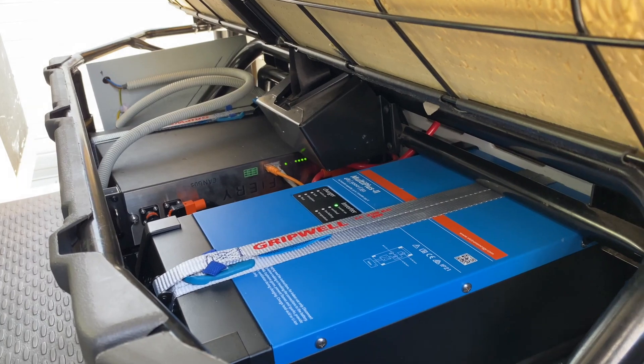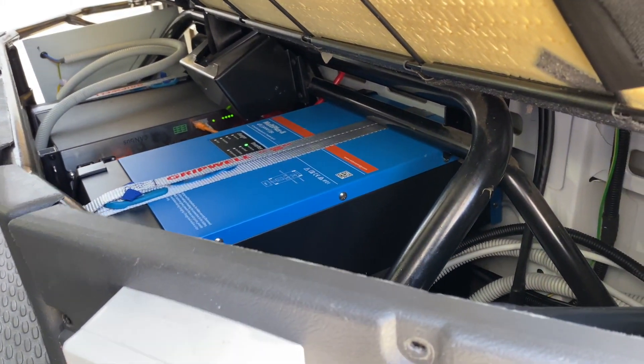In here we've got a 3000 watt inverter, and 600 amp hours of lithium all underneath the seat — it's just fantastic. We've got Scotty fitted over to the other side there.